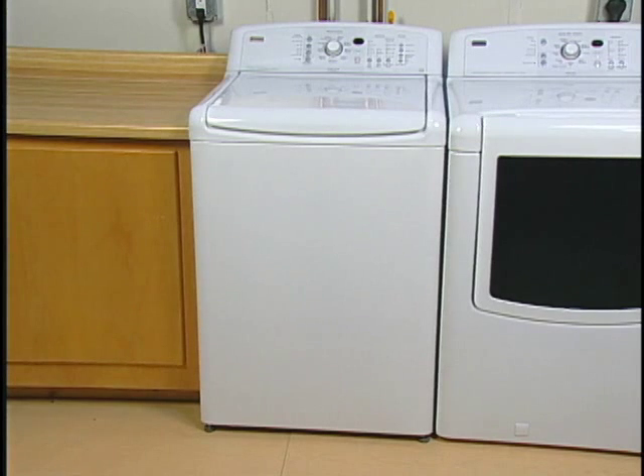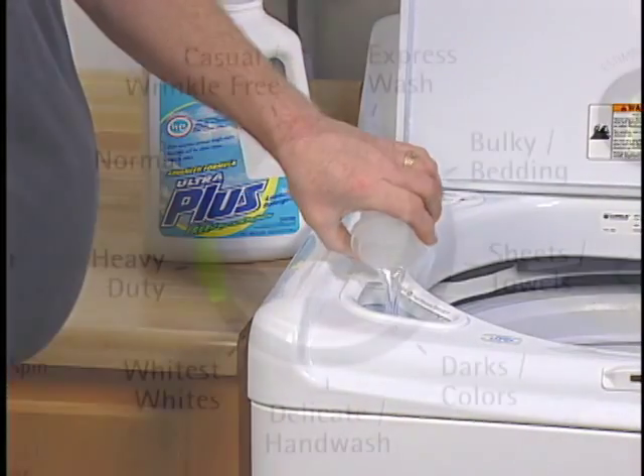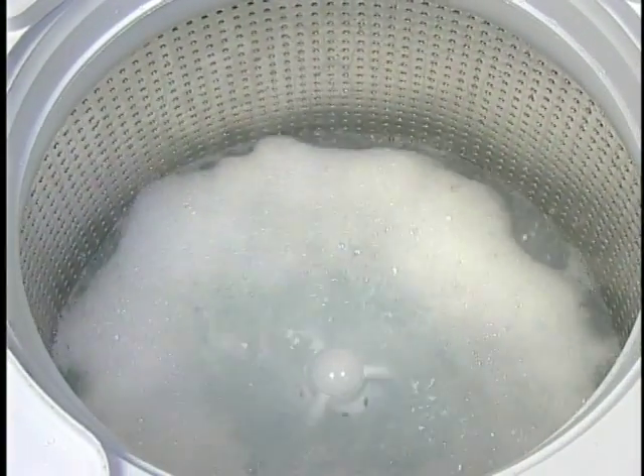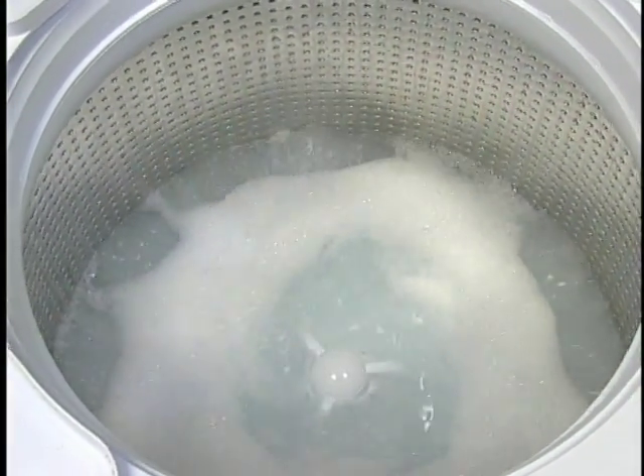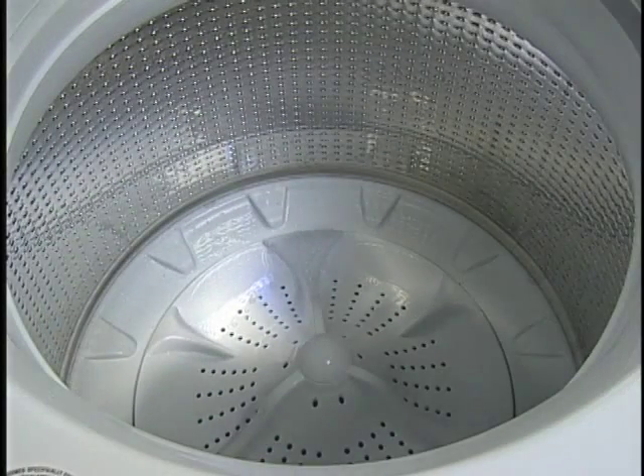It is recommended by the manufacturer to run one complete cycle without clothing on new washers. Use one-half the normal amount of HE detergent and select the normal cycle. Allow the washer to complete the cycle and check for proper operation. This initial cycle ensures the interior is clean before washing clothes. The washer is now ready for use.